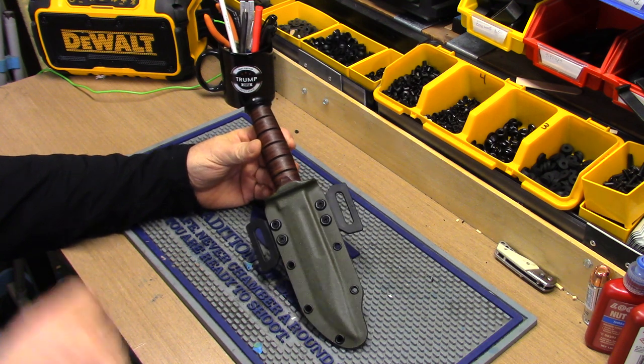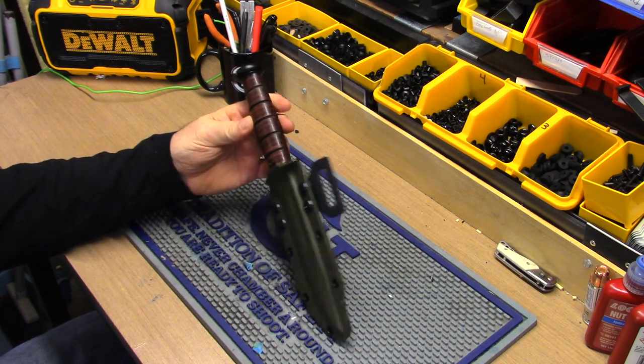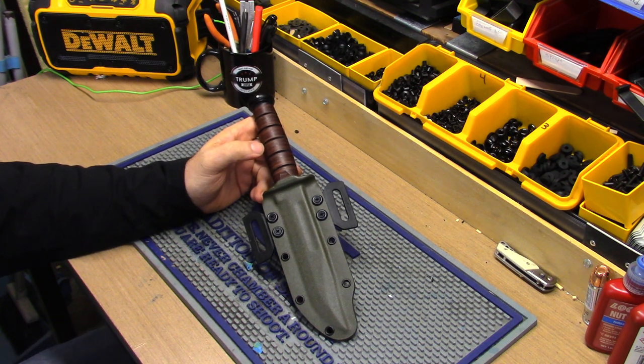The Patreon link is under the video if you want to become a patron — it just helps the channel out. If you're interested in one of these K-Bar sheaths, they are now available. I'll fix the color option right now. Alright guys, this is just a short one — I'll be making a lot more videos for you guys. Talk to you soon.